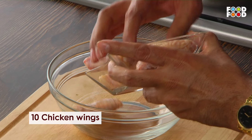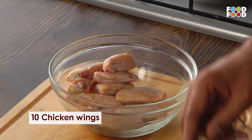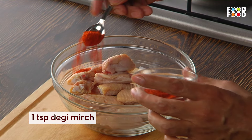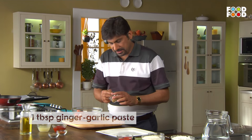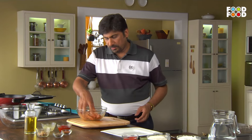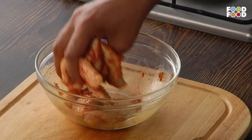First, we will make them with ginger-garlic paste. We will add the red chili, we will add the garlic paste, and we will marinate it. We will leave it for a few hours so the garlic paste can infuse its taste.